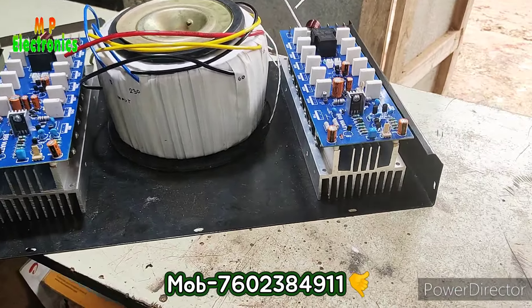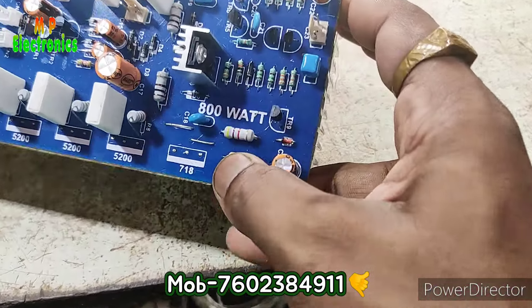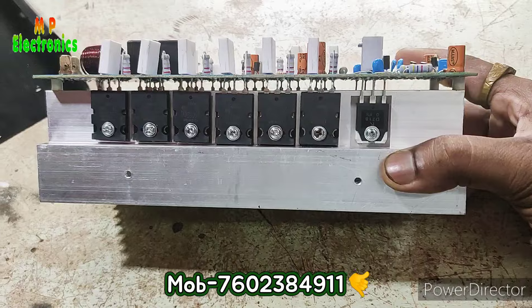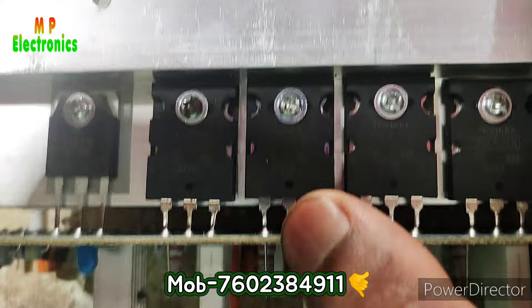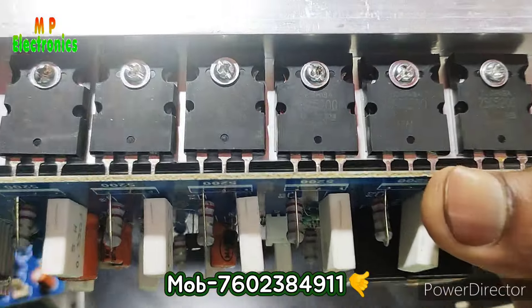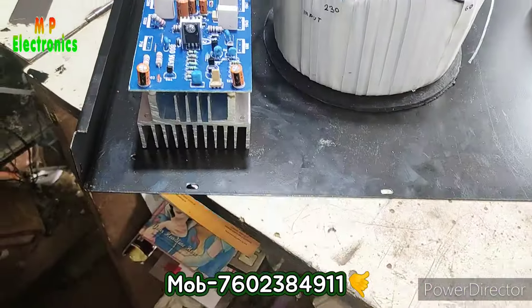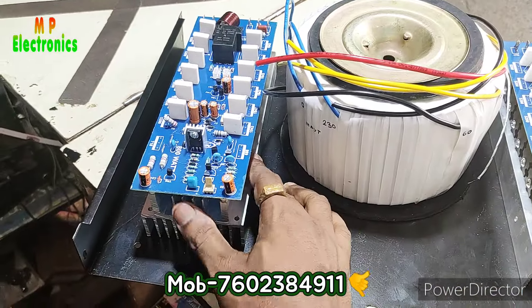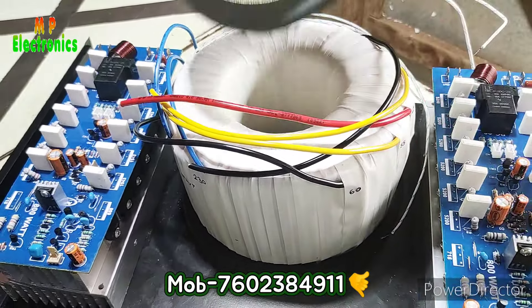We have 648 RMS power, 8008 RMS power, and 200 MOSFET here. There are 648 RMS power and the original tray, which we install. We will select the right desk. This is the same quality board. This is the 808 RMS power rating. This is the 6060 transformer.